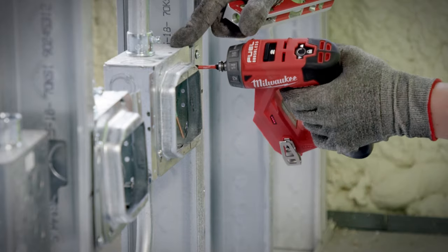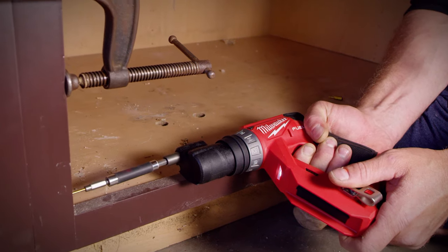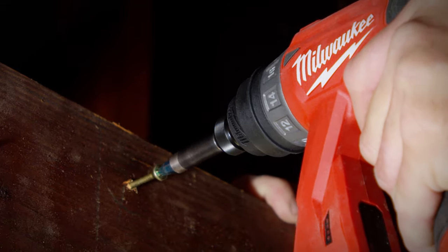I was actually pretty amazed at how much power comes out of such a small drill. The 300 inch-pounds is plenty enough to get whatever I need done. I've been more efficient and more productive because it saved me more than a few trips to the truck to get a different, stronger drill — it has the torque that I need.